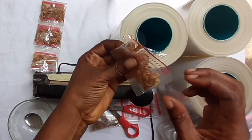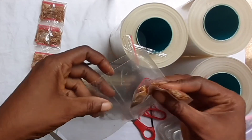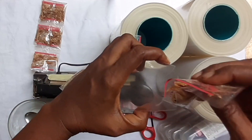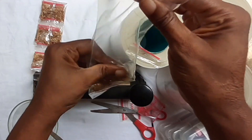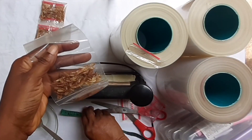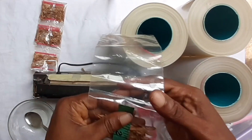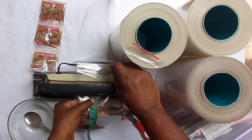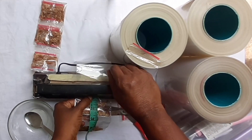Just to show you guys the same quantity. I said I want the sachet to be two and a half inches, so I measure. Remember, if you have mastered the measurement you don't need to be measuring again — just use your discretion. Then I lift.